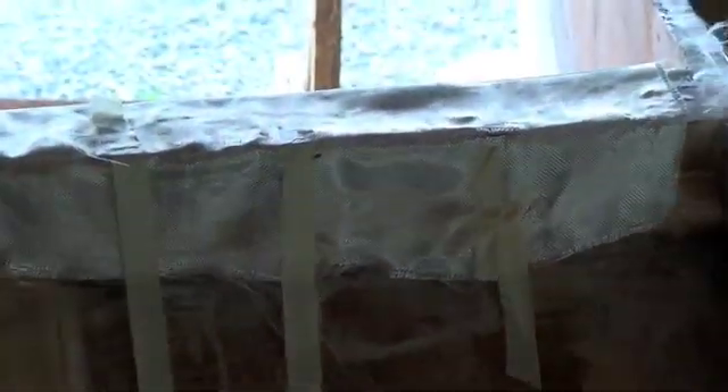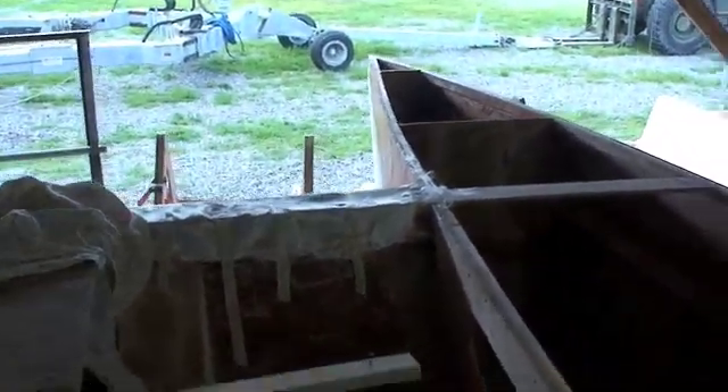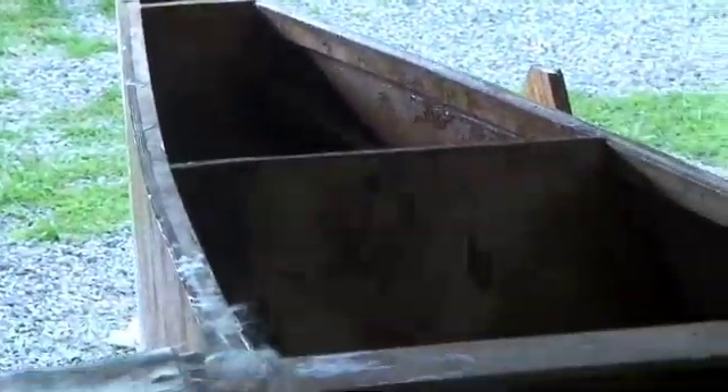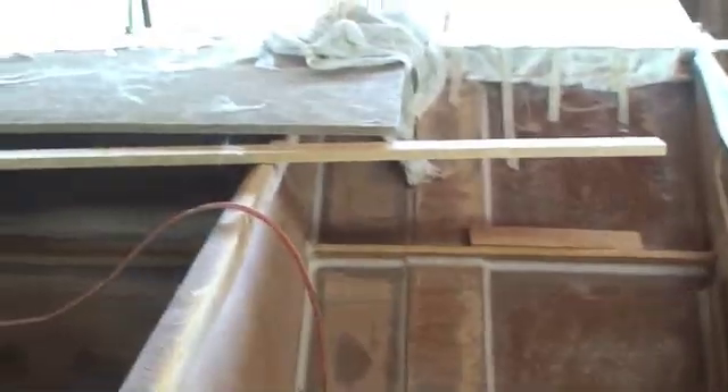We just glassed the toboggan panel — we've got to cut all that off — but here's the forward chain plate bulkhead, the watertight bulkhead, all glassed and bonded in, some stringers, the freeboard panel, and obviously this is where the deck is going to go all across here.